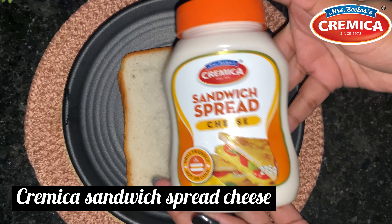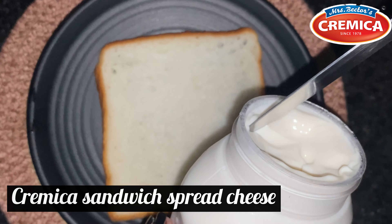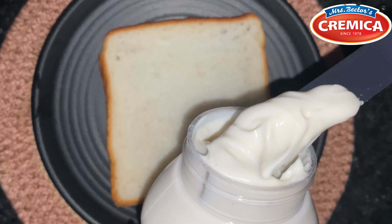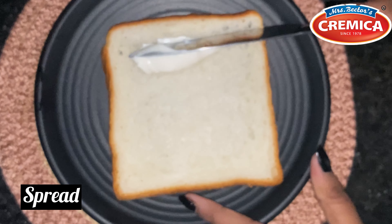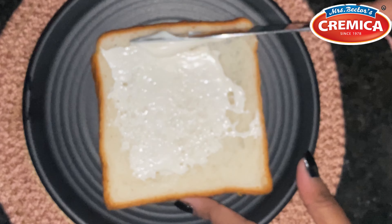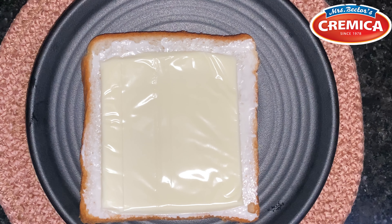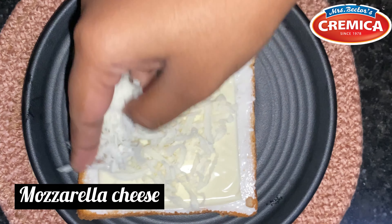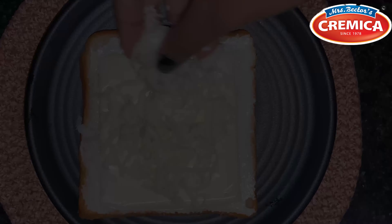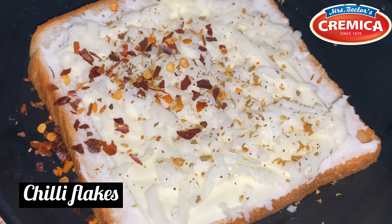Now add your cheese. Our favorite combination of cheese for both flavor is a slice of cheese and grated mozzarella cheese. Now sprinkle some oregano and chili flakes.